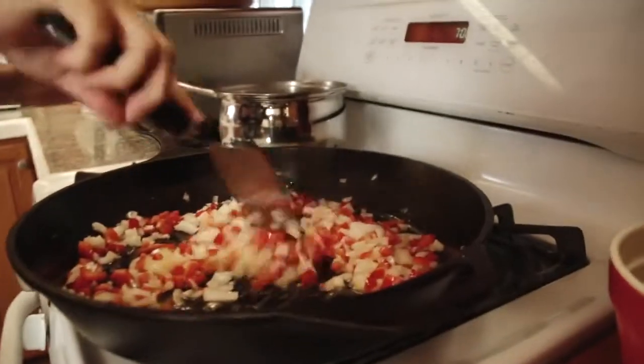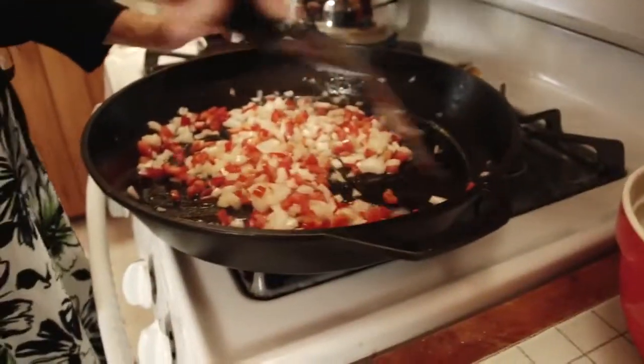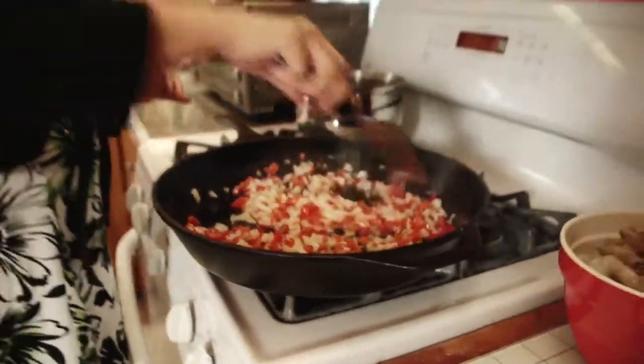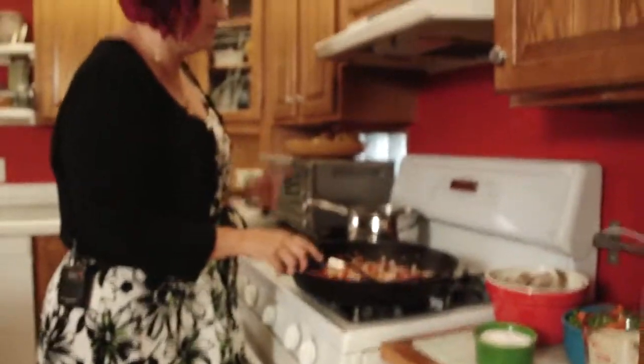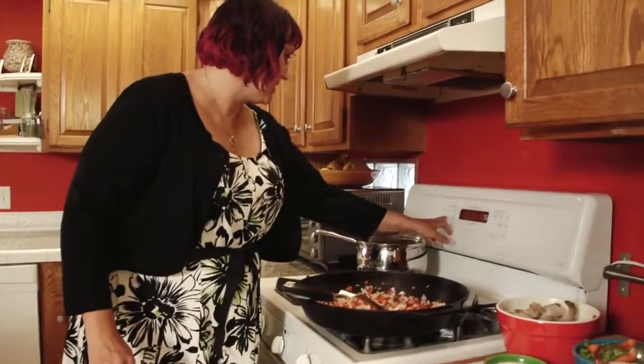The problem with the big pan and the regular traditional burner is the outside edges are not going to be as hot as the middle, so you'll want to go ahead and stir things around a little bit. We're going to actually finish this in the oven because we are working with a bigger pan. So let's go ahead and get that turned on.